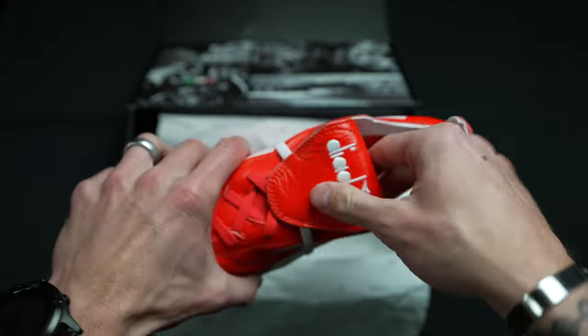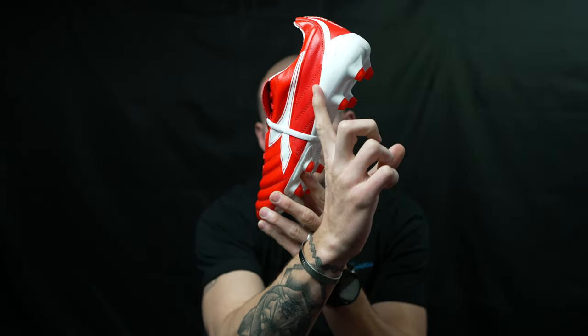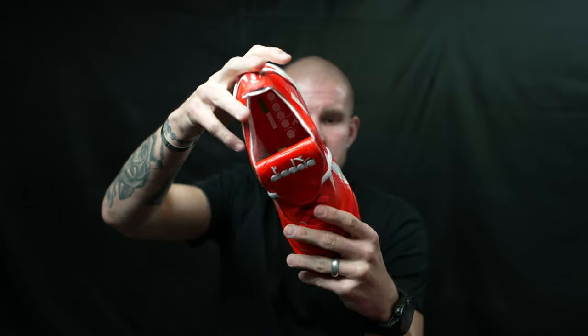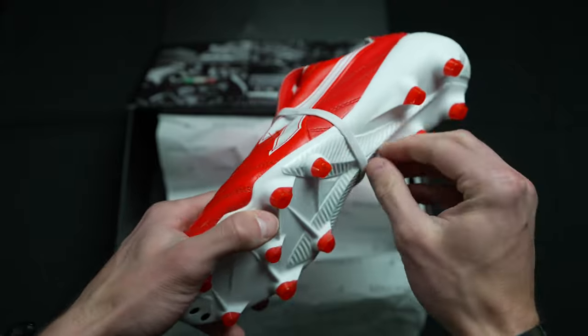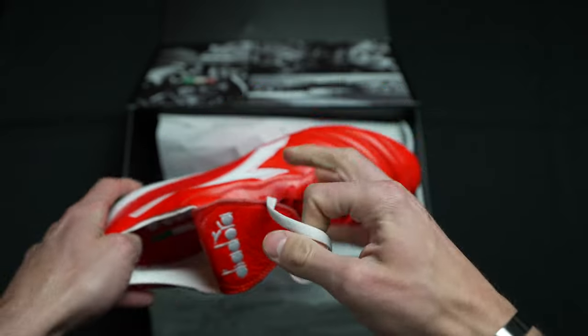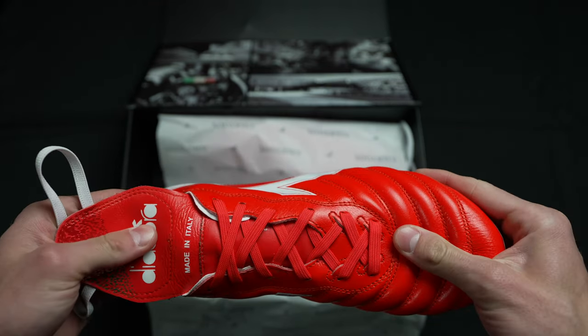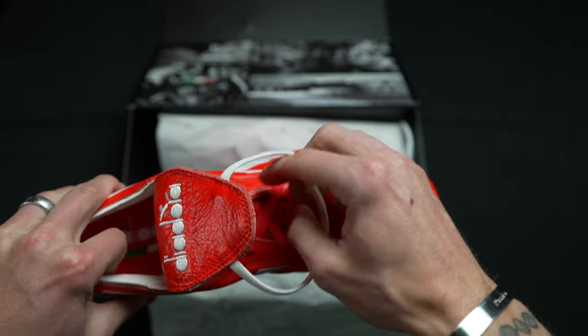They're made in Italy with a premium leather upper that transitions into a synthetic material in the back — basically everything behind the stitch along the Diadora logo, underneath, is all synthetic. It's got teardrop studs for improved rotational traction and straight-line speed, so you get the best of both worlds. They've got a collar with a little strap, which is awesome — and they market this not as lace protection but as impact protection, claiming it'll protect you if you get studded in that exact location.